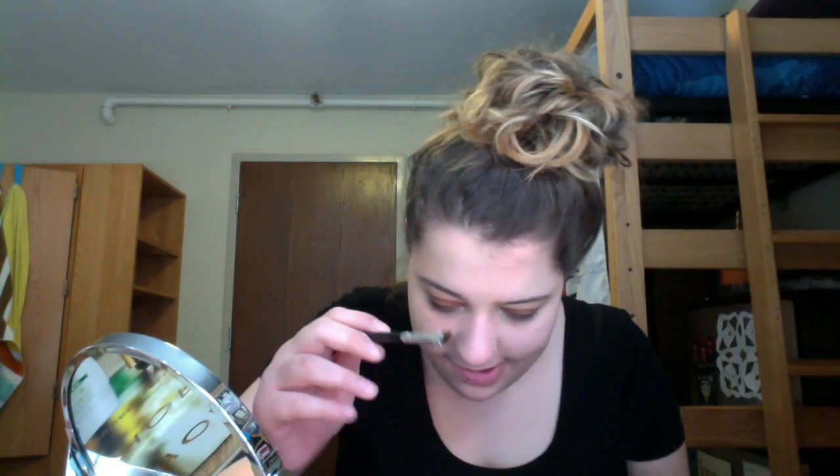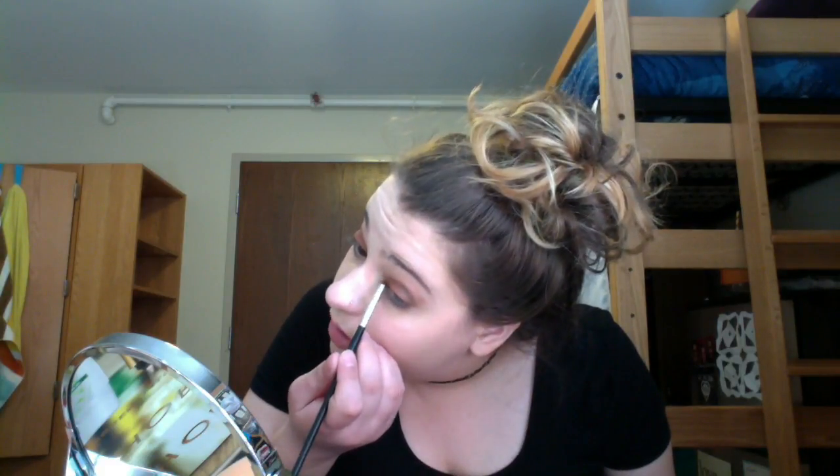Now I'm going to take — it's a Coastal Scents brush, just a bunch of numbers and letters so I'm not going to read it — with shade Bellini. It's a fluffy angled brush. I'm going to pop that into my inner corner. Then I'm going to take a Morphe B42 brush with Puree on it and smoke out the lower lash line, connecting it to the top.